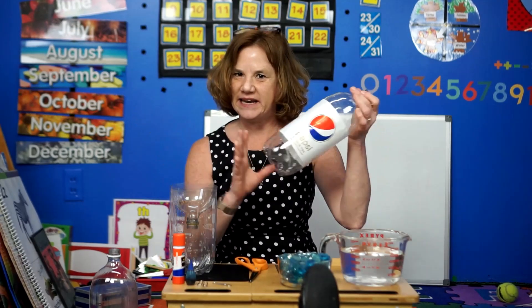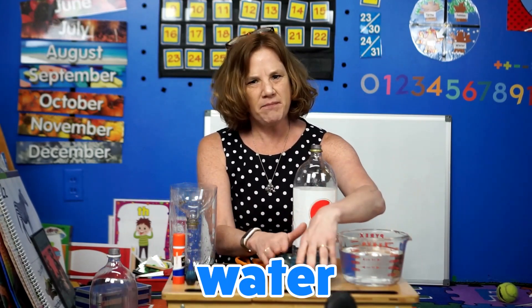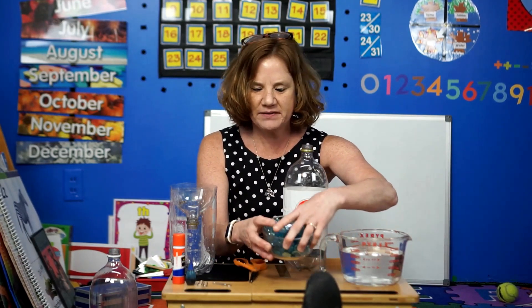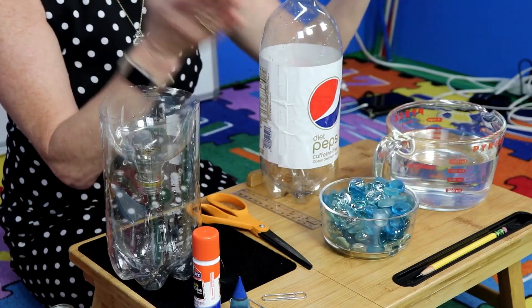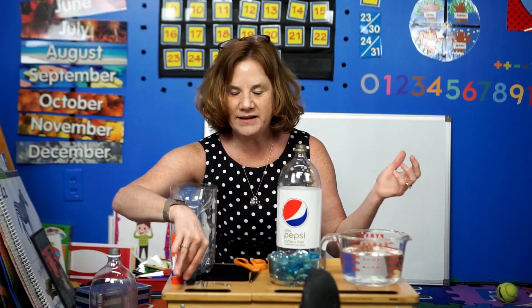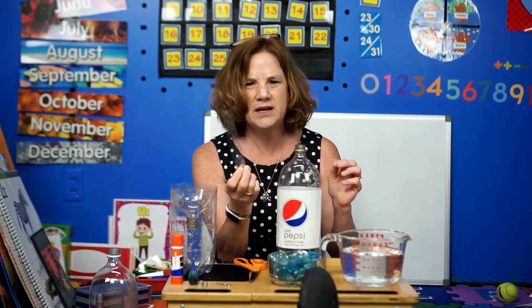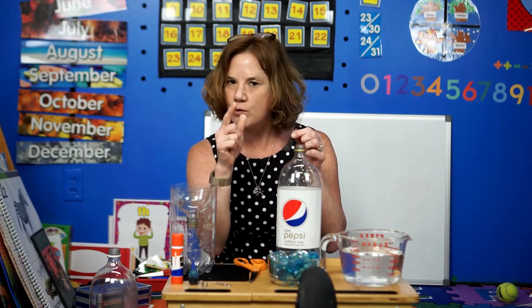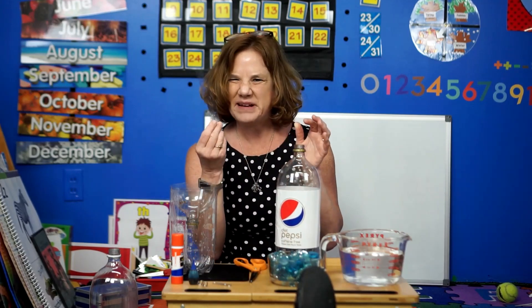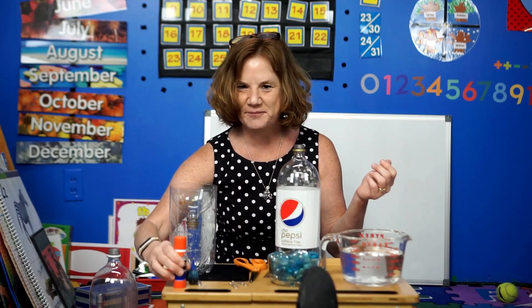So let me show you how to make it. You're going to need a two-liter bottle, an empty one of course, some water, something to sit on the bottom of your rain gauge — it can be rocks or marbles. I picked these up at the dollar store. You'll also want food coloring if you'd like, a little tiny ruler — I got mine at Hobby Lobby — or you can use a ruler you have at home and draw lines on the bottle. You may also want some paper clips and a dab of glue.